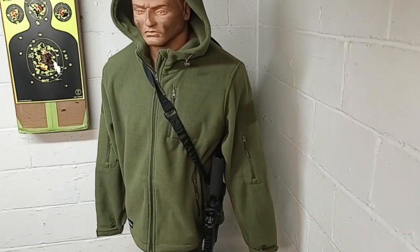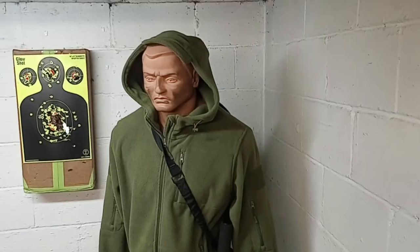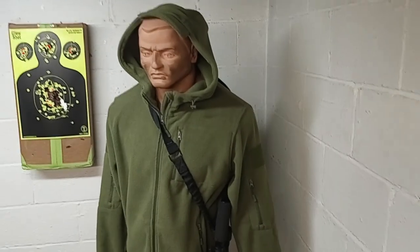As you can see, Bob has his AR pistol with him. When he goes out with his bearskin hoodie, he likes to make sure he's armed.